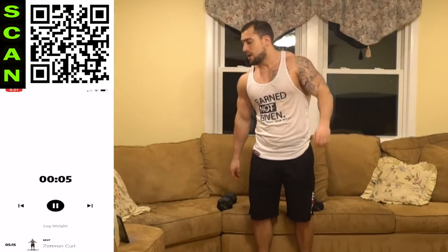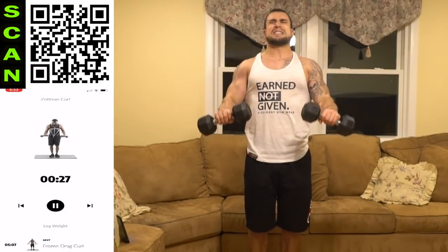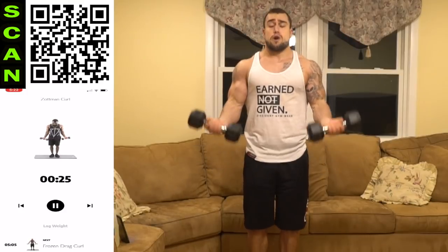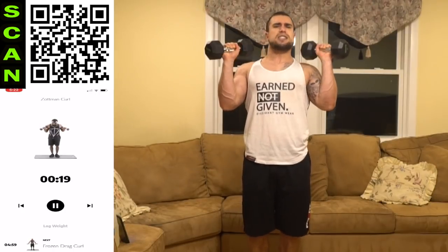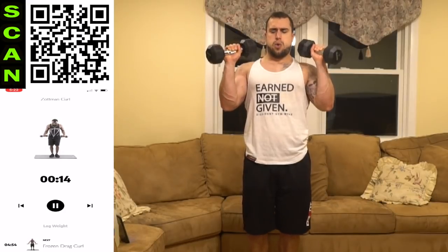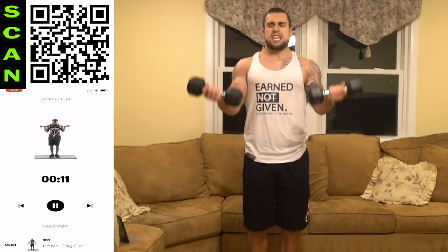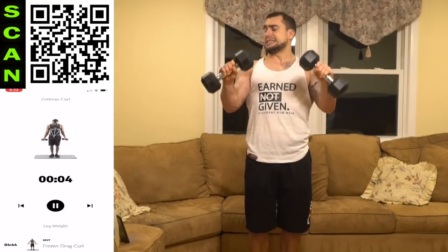We're going back to the Zottman curl — shake it out. Curl, rotate, squeeze, coming down, control. Fight that fatigue, you always got more to give. Remember progressional methods: increasing weight, increasing reps, limiting excess rest. We're going to that frozen drag curl next — elbows up, freezing, then coming down.